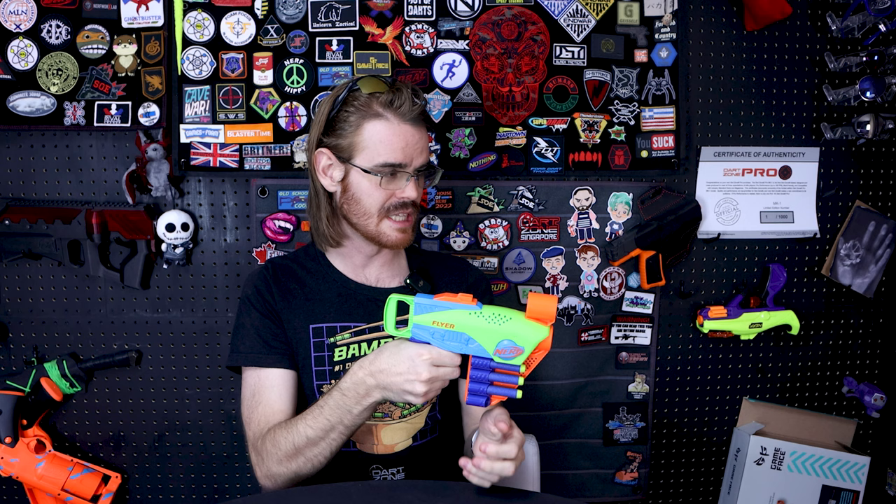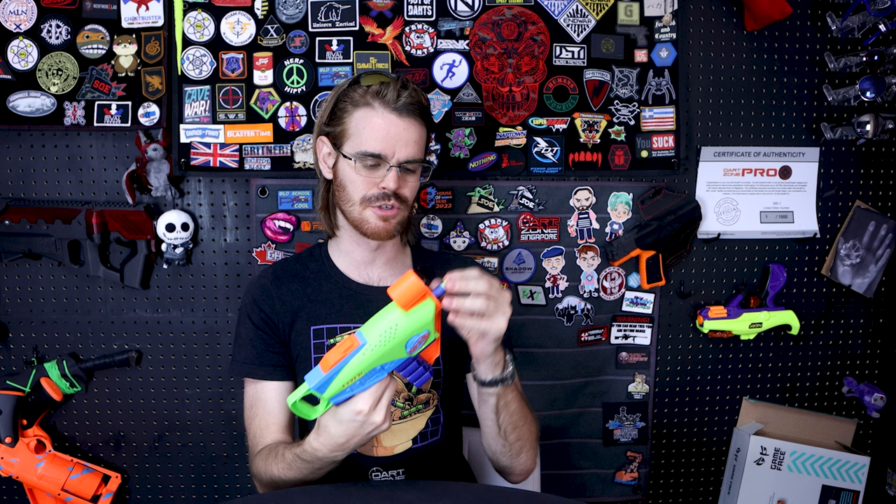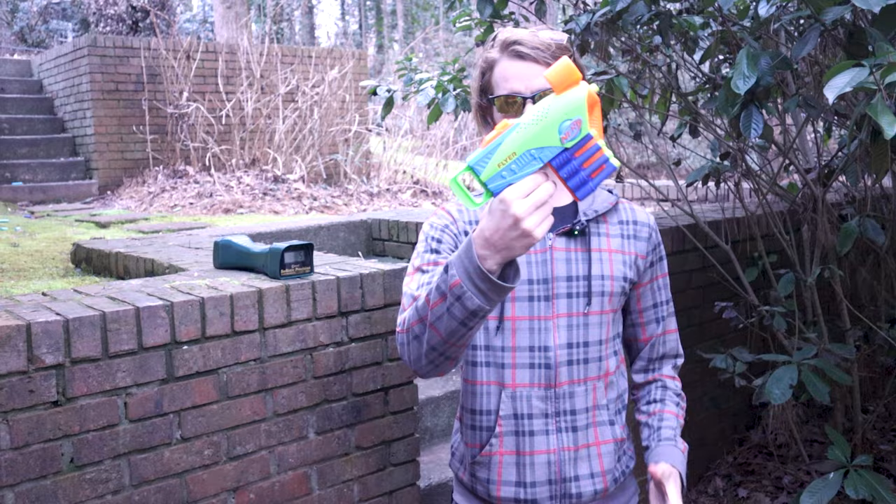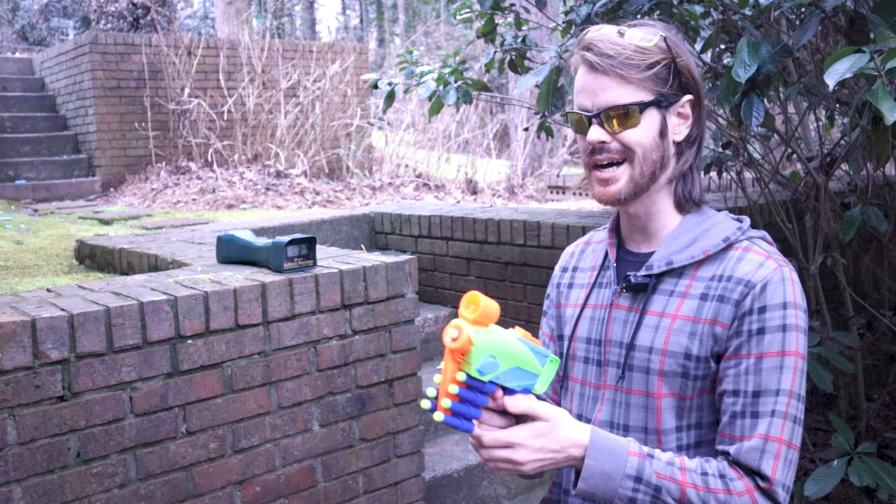When you fire the product it feels like a slightly lower-powered blaster, but let's take it outside, put it over the chronograph, and see how it actually performs. We'll also load up the rack entirely with eight darts — it drives me crazy it didn't come with nine.